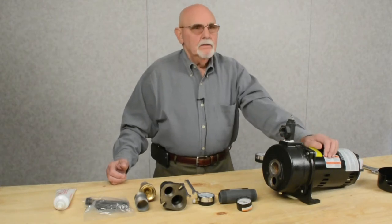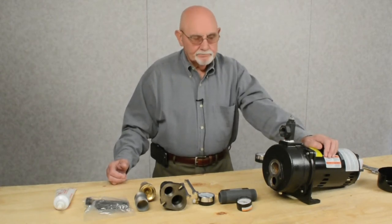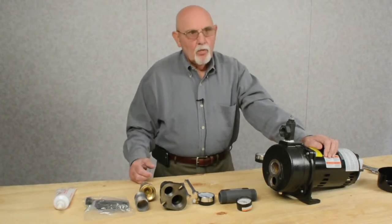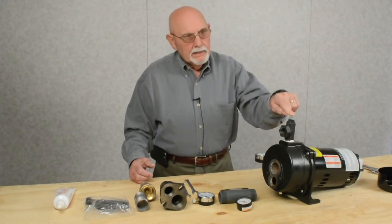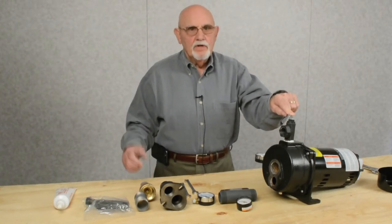Hello, we're here to talk about installation of a deep well jet pump. These are the components that you're going to need. This particular one right here is called a regulator. You will have to buy that as an accessory for the deep well jet pump — it is not offered in the box.